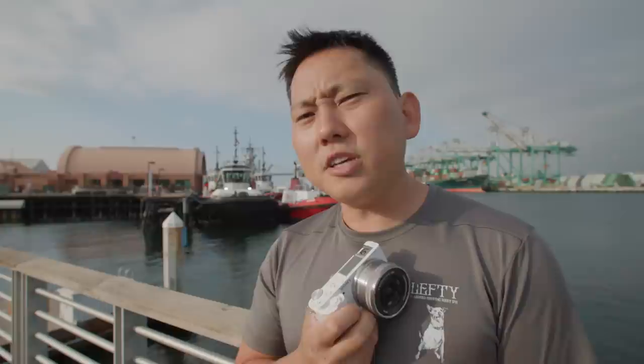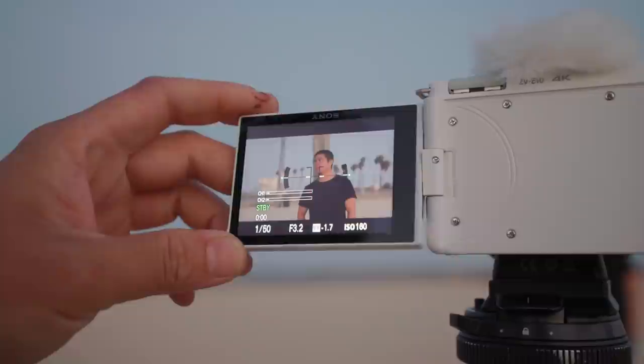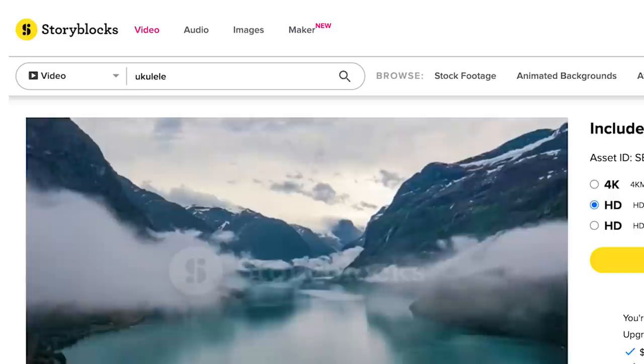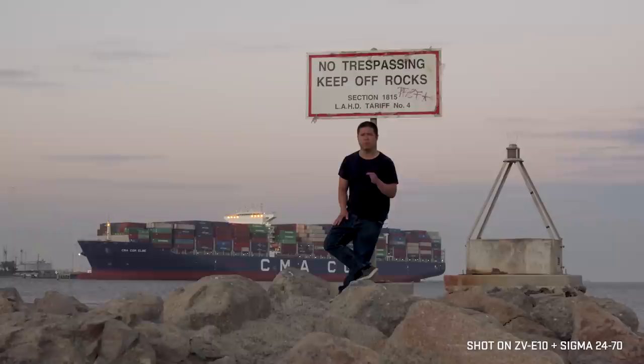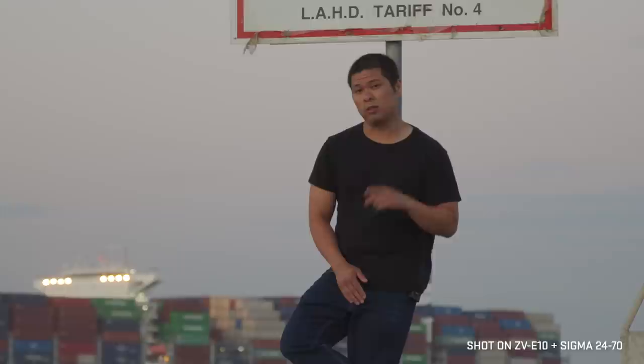Let's fire this thing up while Dylan tells us about our sponsor, Storyblocks. Hi, I'm Dylan from the Potato Jet channel. There's an old filmmaking saying: show, don't tell. Sound effects courtesy of Storyblocks. Storyblocks has over a million royalty-free stock assets. With one affordable all-access subscription plan you'll have access to unlimited royalty-free downloads. Click the link below and start your dreams today.